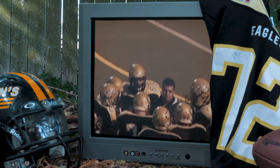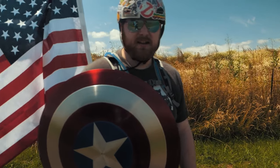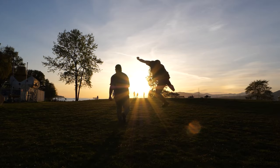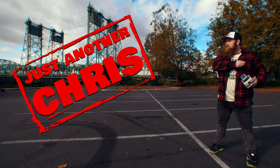You know the type of guy that was a jock in high school but ended up becoming a huge nerd? Someone that's not afraid to make a fool of themselves on the internet, and someone that likes to shoot Polaroid a little too much? Just an ordinary, everyday guy. Well, that's me. I'm just another Chris.